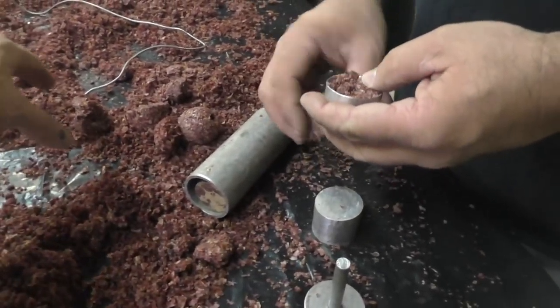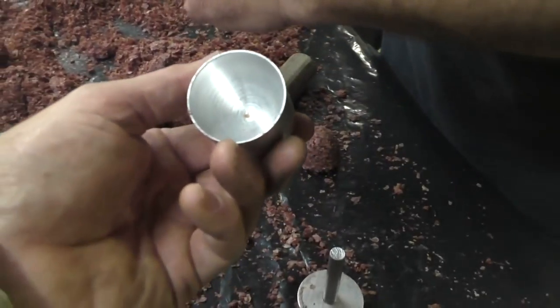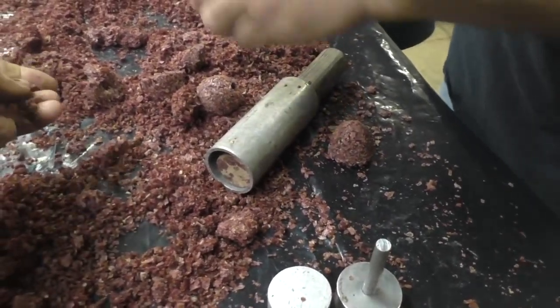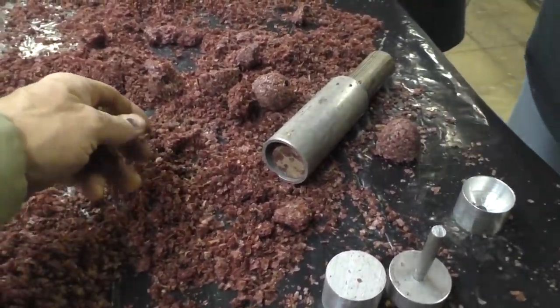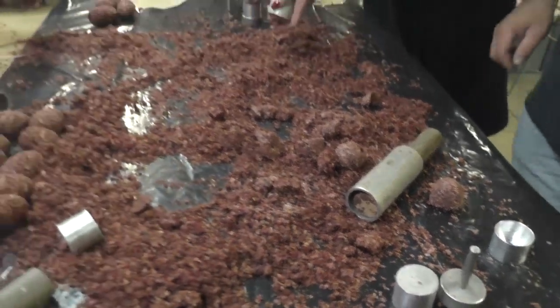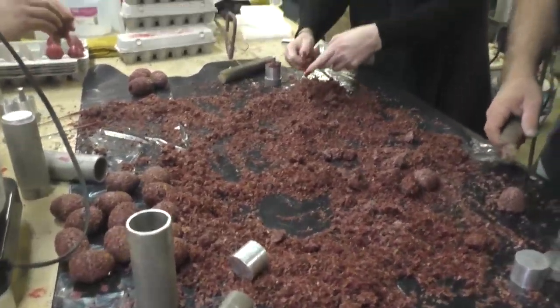It's too hot. Take that piece of wire and dig it out of there. The top and the bottom — you think it's too cold? Yeah. We could spread it out, or throw it back in the pot here in a little bit.